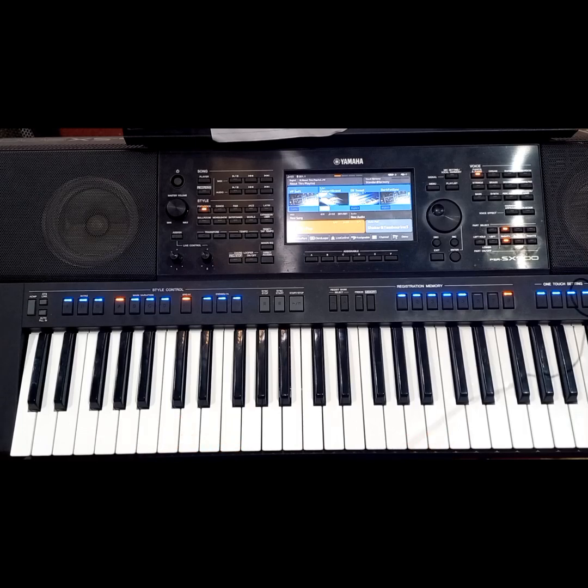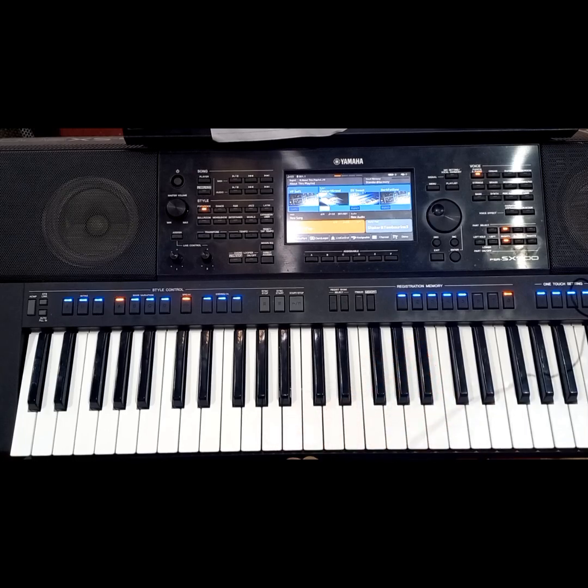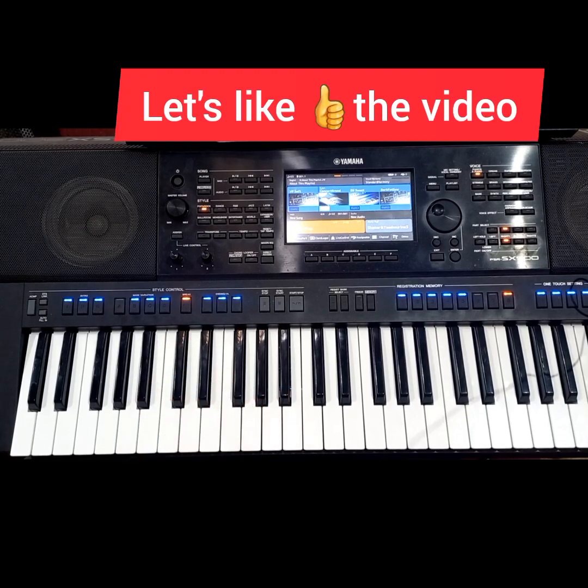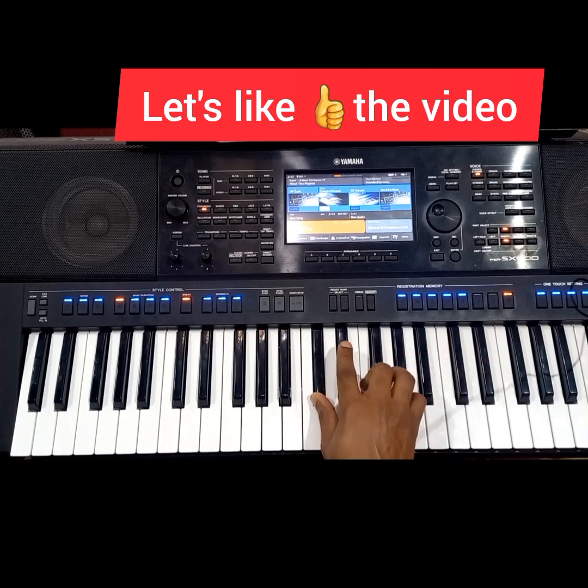Now this voicing is more advanced or intermediate. I'm going to play an add-nine chord on my right hand — specifically the five add-nine chord over the three on my left hand. The five chord in the key of F sharp is C sharp, so I'm going to play a C sharp add-nine chord, adding the two or the nine.